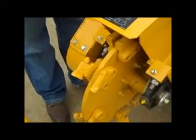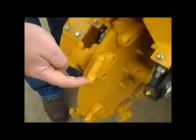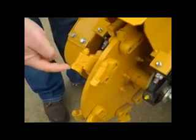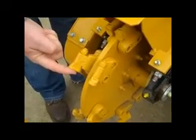On our SC252 Stump Cutter daily walk-around inspections, one thing we're going to want to check is the sharpness of the edge of our tooth. We want to maintain a sharp edge for better cutting ability. If the edge seems to be dull, we can take the tooth loose and rotate it 180 degrees and tighten it back up.